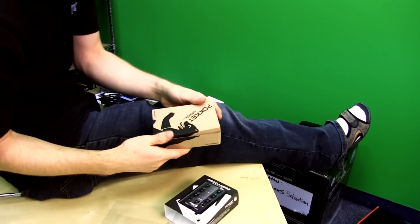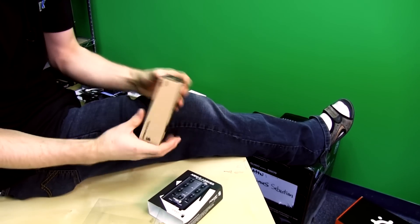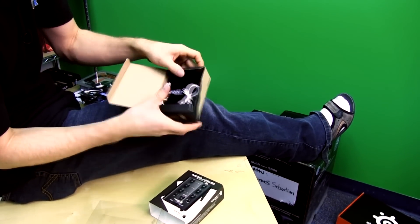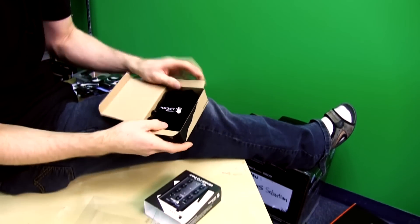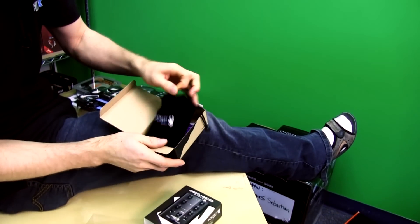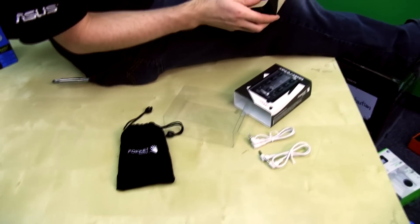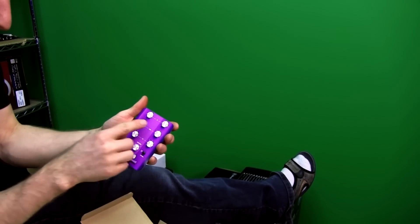So let's open this up. There's like a bear graphic on it, which is obviously related to DJing. We've got some included cables here, a couple little guys just like that, and also a nice little velvet bag that's included with it.